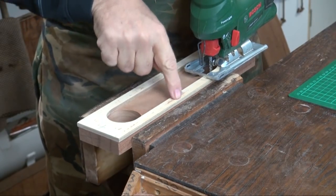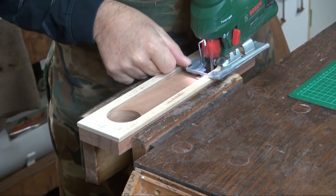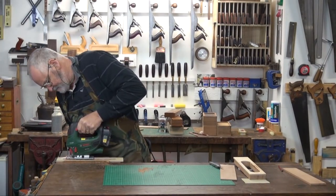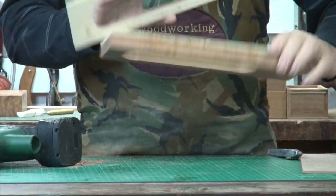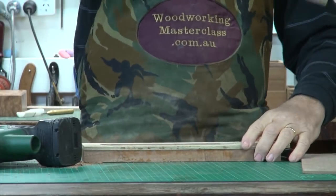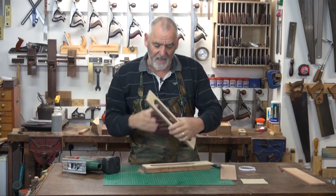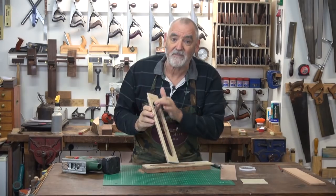Stay as close to this line as possible without touching it. That's removed most of the waste. Now it's back to the router with that profile cutter — we're going to run the bearing on the template and clean up the inside here.